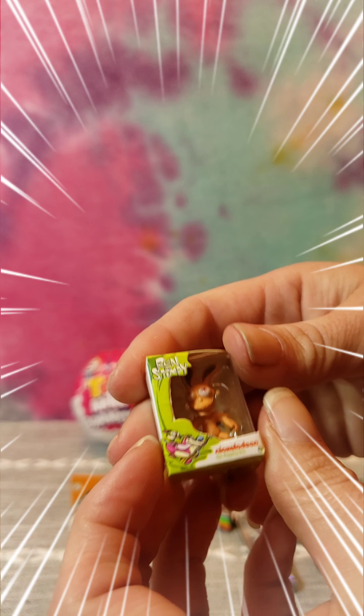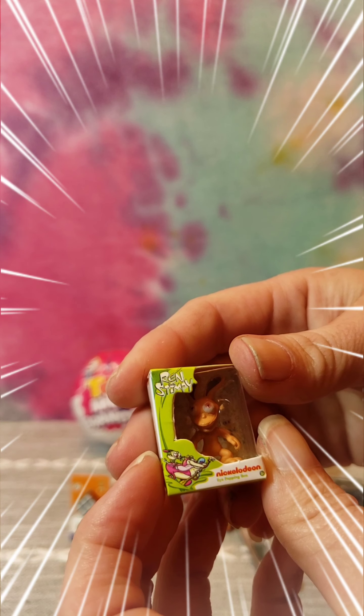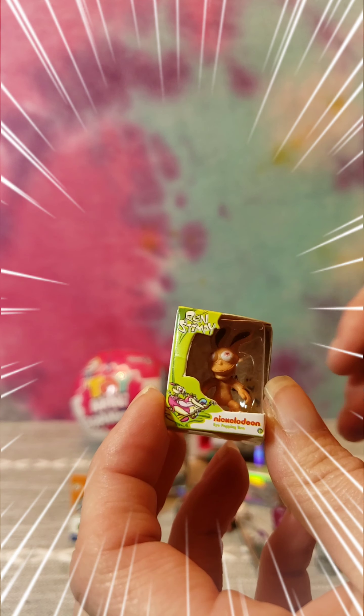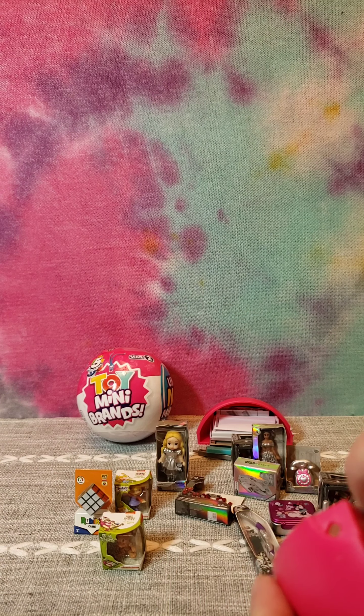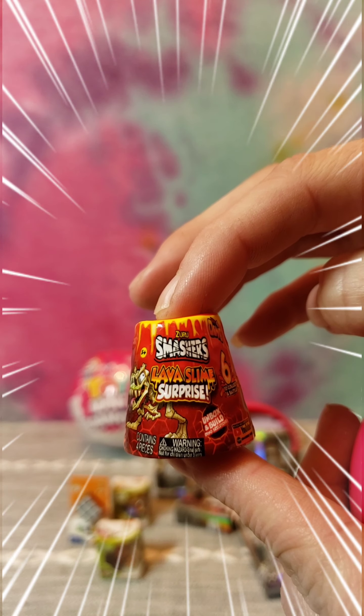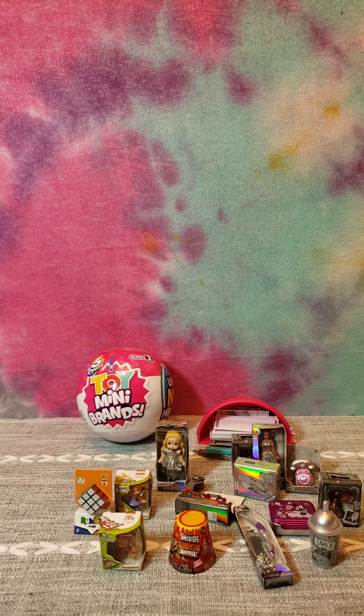Oh nice, looks like we got one of the characters from Ren and Stimpy - I can't remember if he's Ren or Stimpy. And then we got one of the Dino Smashers, the volcano edition it looks like. And that's all five of our wedges for that one.